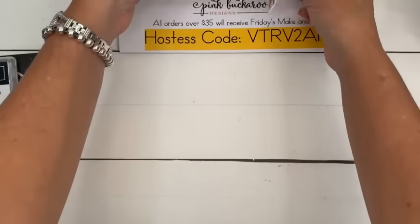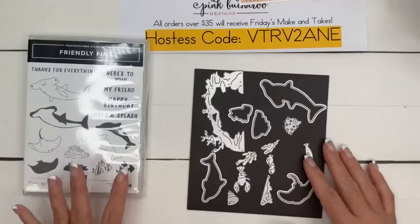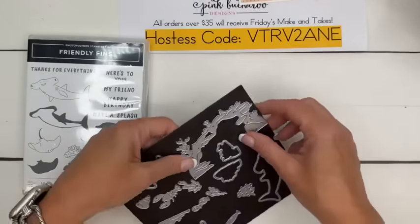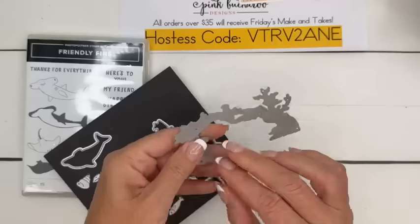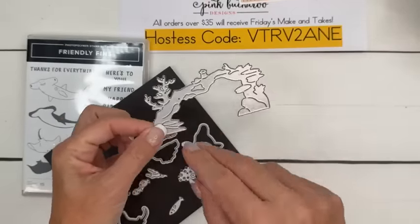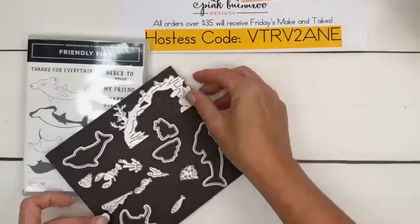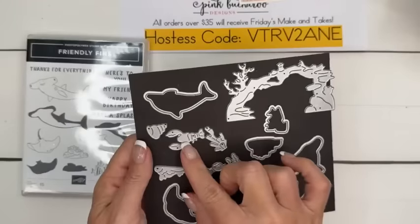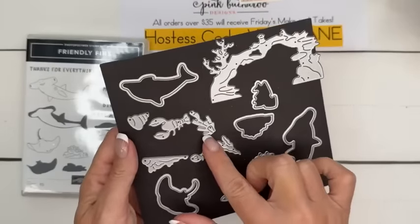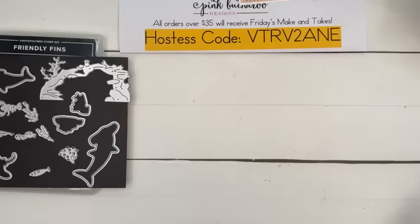The really cool thing about this set — the dies cut out the images, but there are also some really cool dies like this one. What do you guys call this — coral? Like in your fish tank, you have a little thing where they can swim through. We even have a lobster — if you saw my card yesterday — some other little pieces of coral, like maybe some kelp. So we're going to do some die cutting.